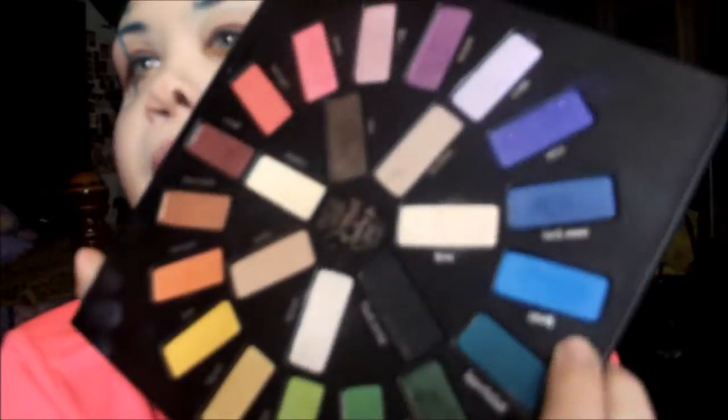And now for the lines, I'm going to be taking a teal eyeliner. This is the Nekkei Auto Eyeliner. I'm just going to draw the shapes, and then set it with Synth Eyeshadow, which is a really fun bright blue.